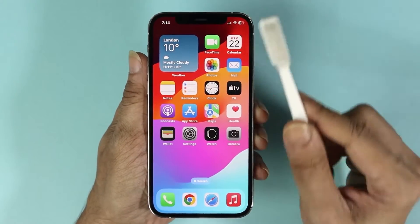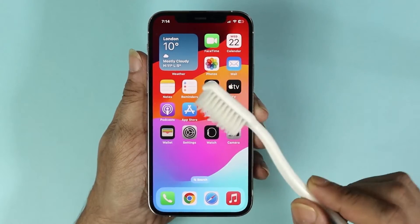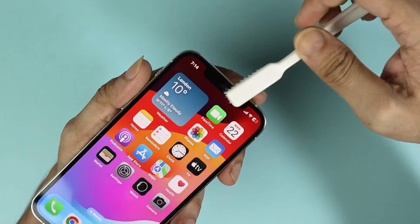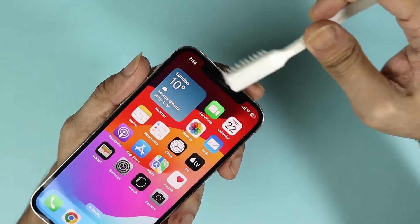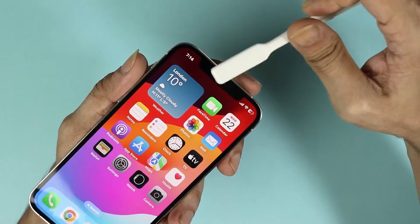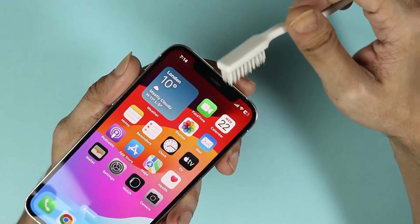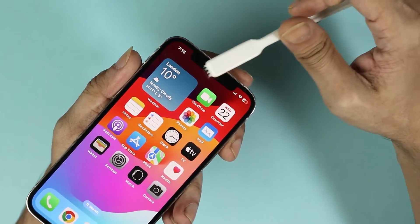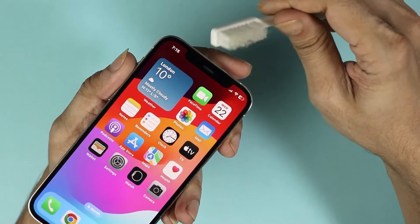Take a toothbrush — any type of toothbrush will work. Swipe it from left to right and right to left, trying to scoop out any dust or debris from the ear speaker. If you have rubbing alcohol or isopropanol alcohol, you can put a few drops on the toothbrush.